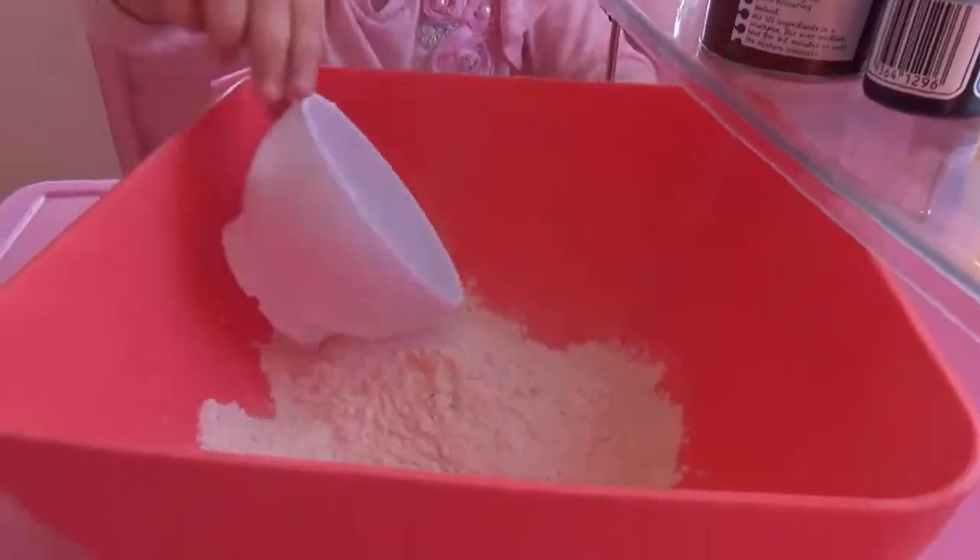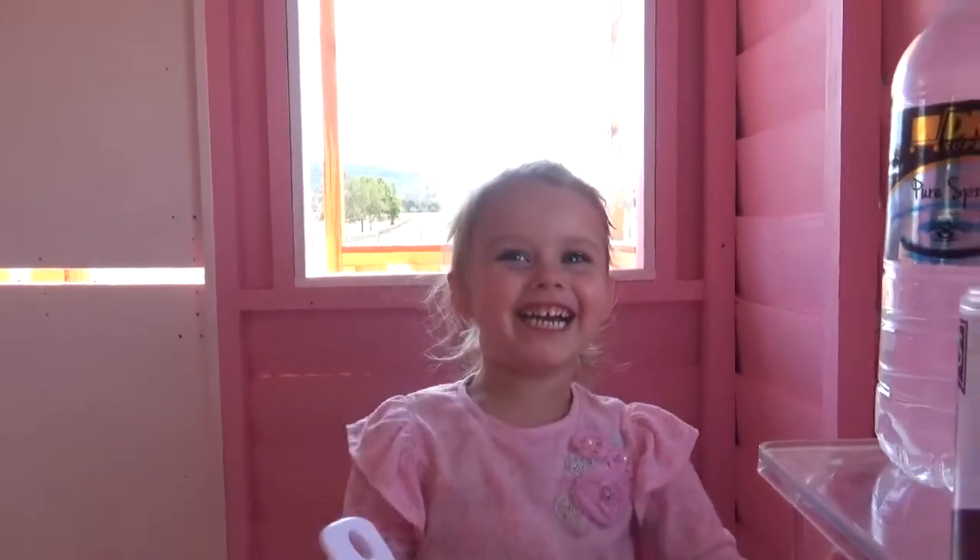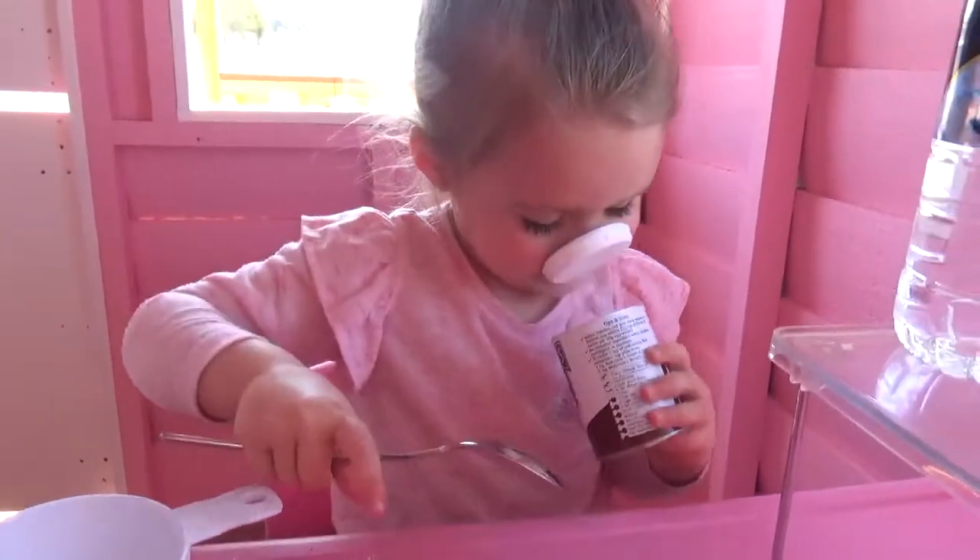It looks like actually flour. It's because it is flour. Do you want me to open it?